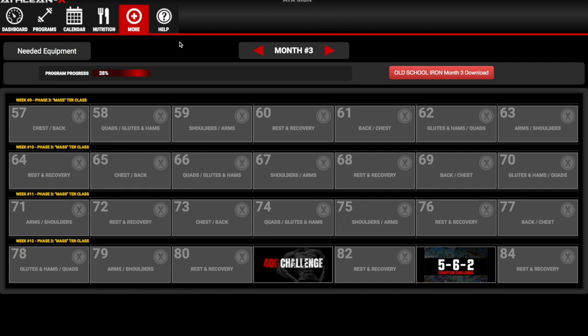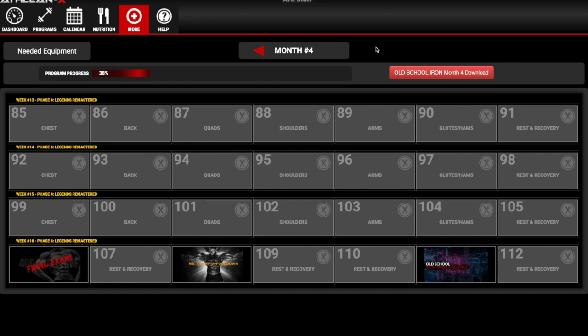Month four of Old School Iron has opened up. I can see that in the third month you're working pairs like chest and shoulders — I'll double-check and show you a clip of the calendar. Month four definitely goes to one muscle group per day: chest one day, back one day, shoulders one day, arms one day. I'll see you for the last two 1B workouts later this week and keep you updated on keto and the rest days plan.